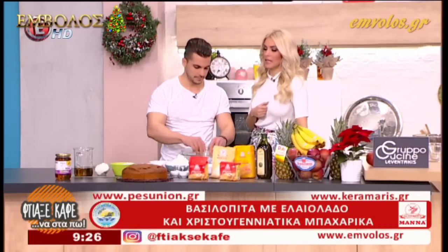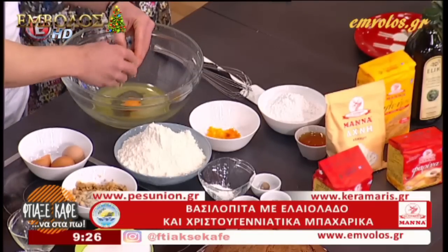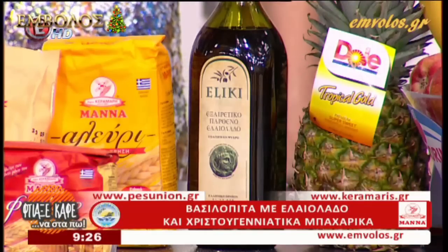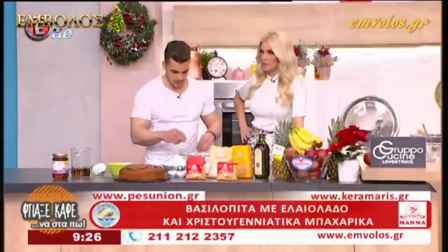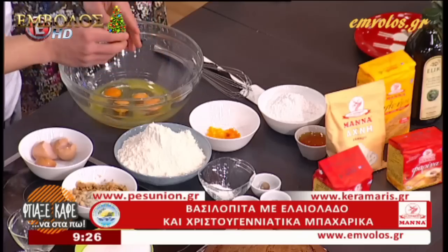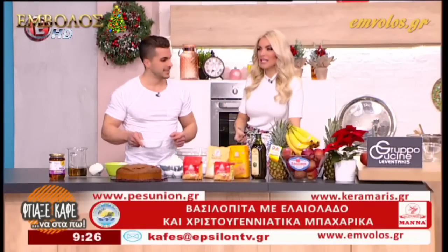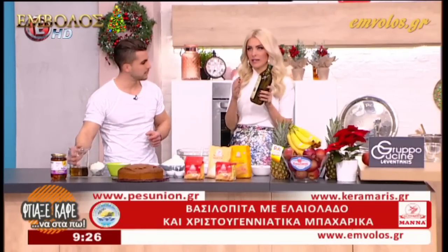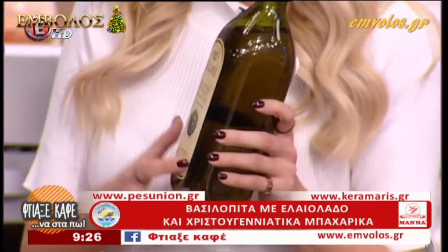Δημήτρη, πόσες θερμίδες έχει ένα κομμάτι βασιλόπιτα; Αυτό είναι αναλόγως τι υλικά έχουμε χρησιμοποιήσει. Αυτό που φτιάχνουμε εμείς μου φαίνεται αρκετά ελαφρύ. Επιστεύω το κομμάτι να έχει γύρω στις 200 θερμίδες. Πολύ ωραία, δεν είναι πολλές. Να τονίσουμε ότι η βασιλόπιτα μας αυτή είναι με ελαιόλαδο, το αγαπημένο μας ελαιόλαδο Ελίκη, το οποίο είναι εξαιρετικό.